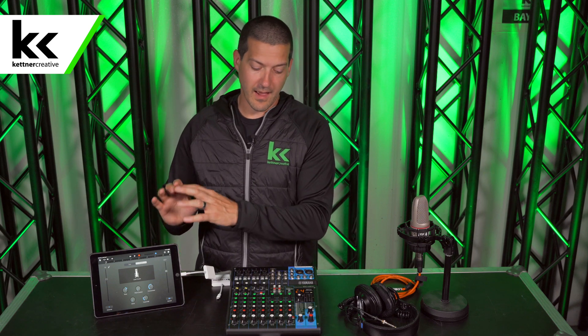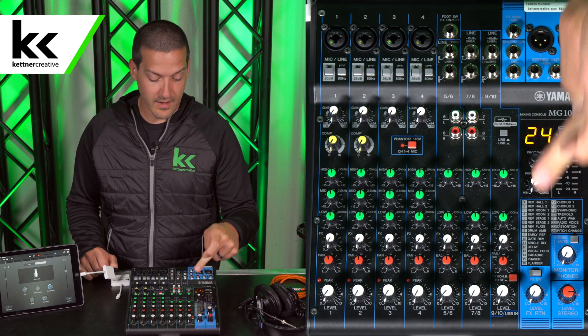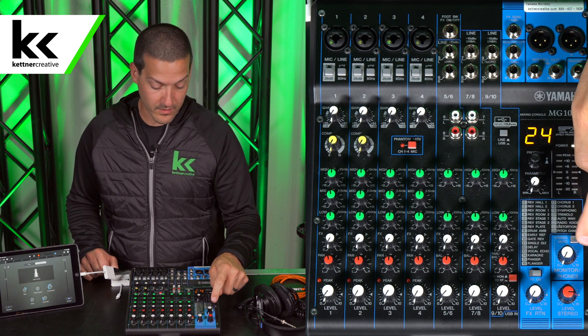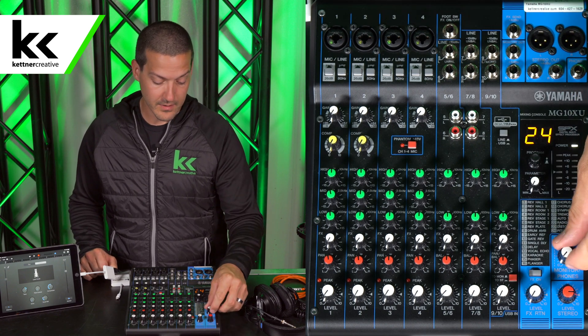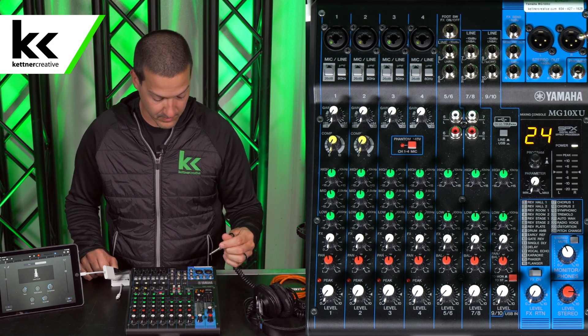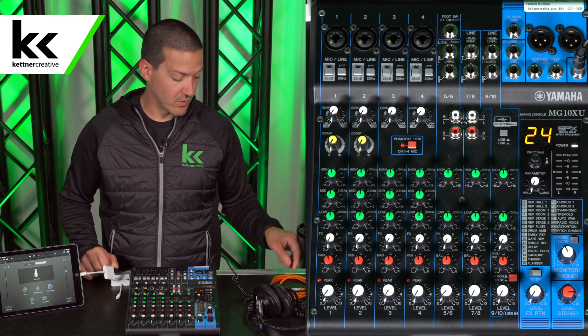When you turn on monitoring, what that will do is take the USB output from the iPad and bring it into this 9/10 line. You want this top button pressed down, and the next button pressed up. Then you want to mute the output, and you can use this for your headphone output — you can plug into there and monitor from your iPad while you're recording.